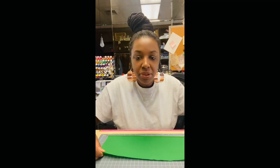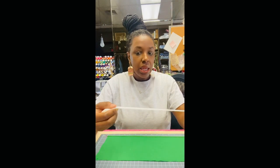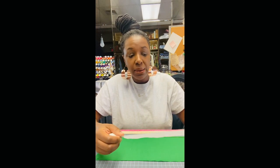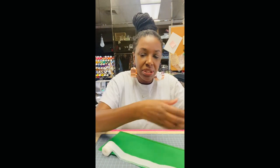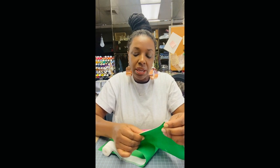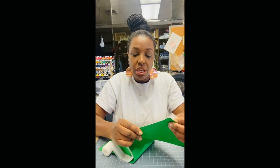Now my fabric is ready to go to the machine with my buckram. I'm going to take the buckram with the teeth exposed, leaving a quarter of an inch. You can pin this on, but buckram is nice and stiff so it works well with the fabric. If it's a cotton I don't usually pin it down, but if it's a silky fabric that moves around a lot, I'll pin it. You can usually hold it nice and stiff to the fabric and it won't go anywhere.